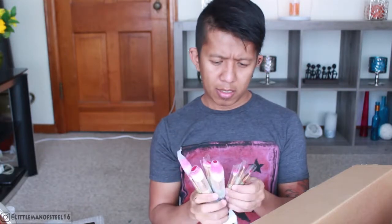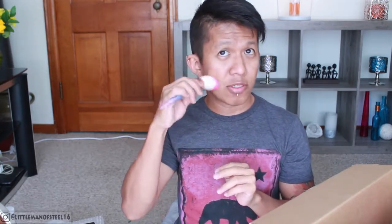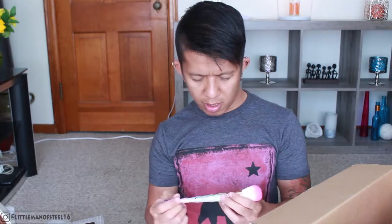Of course if you have an eyeshadow palette you need brushes. I got these — they're $13.99 and it comes with about 10 brushes. They're unicorn-themed and very colorful. I like the color even if it's a bit heavy.